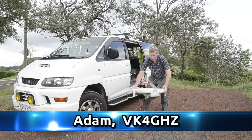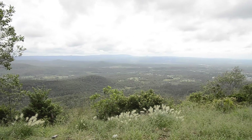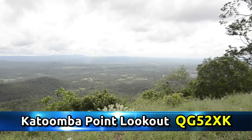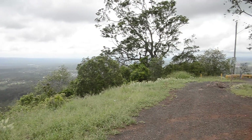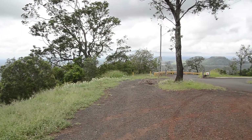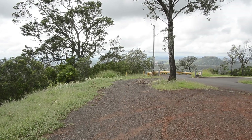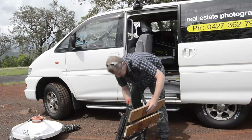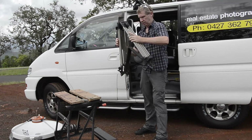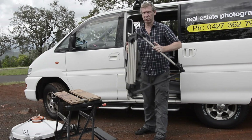G'day, Adam VK4GHZ. Just up here at Toowoomba at Katoomba Point Lookout. We're about 600 metres above sea level and we're setting up for microwave activity day. Usual setup here — I use a working deck of work mat and a low BC television camera tripod.